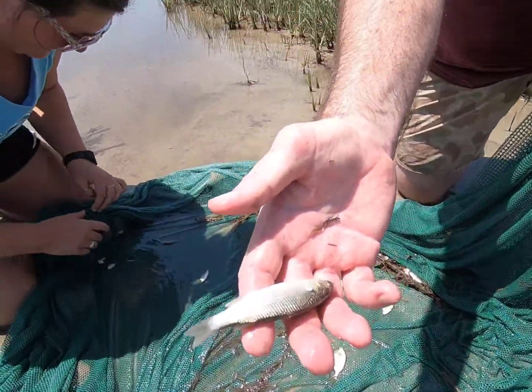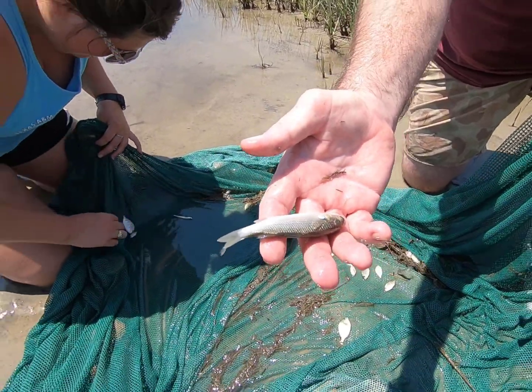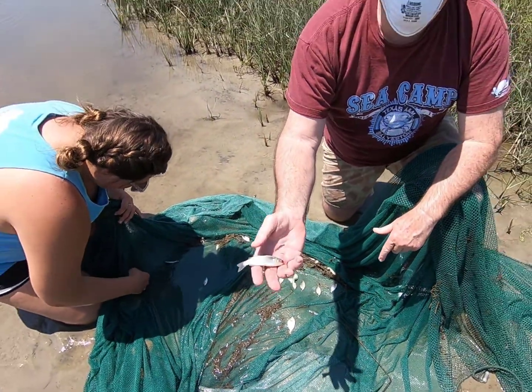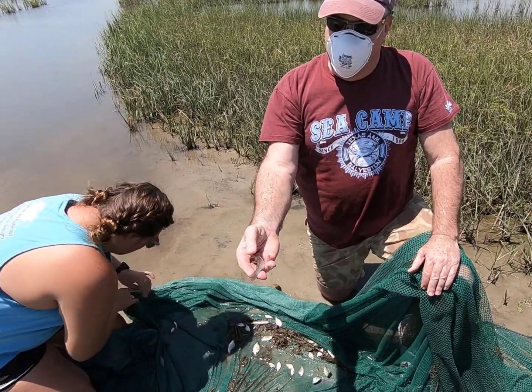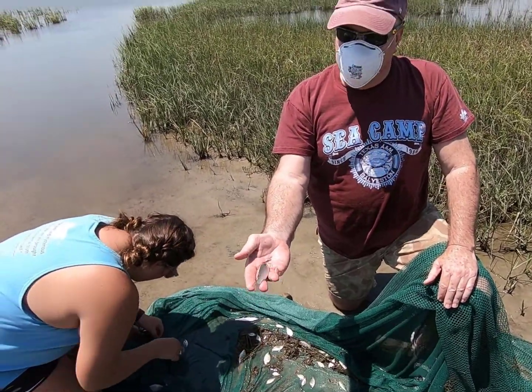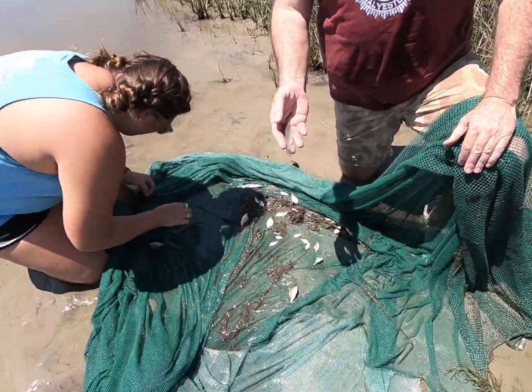Diversity-wise, we did a pretty good catch here. The estuaries here in the United States are some of the most diversified habitats that we have in North America — lots of species, very species rich.